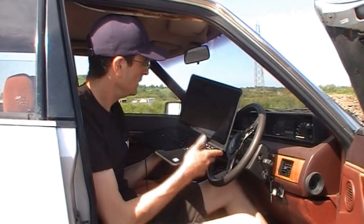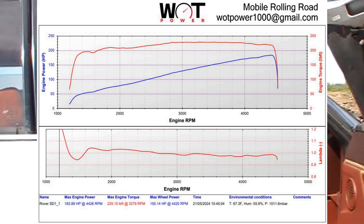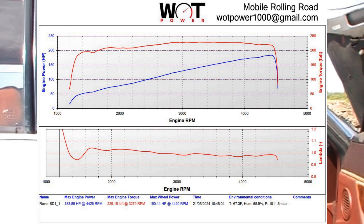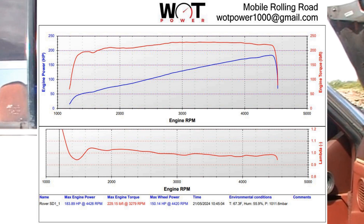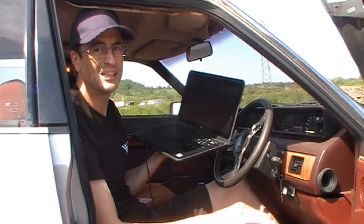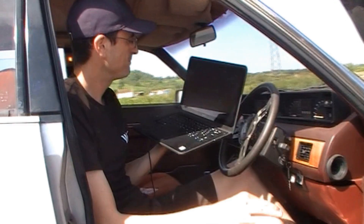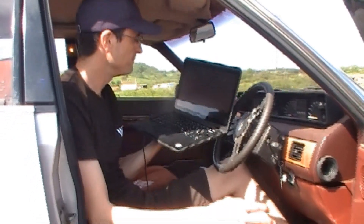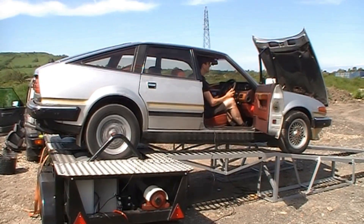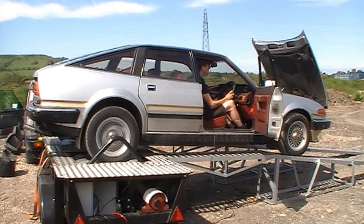So what was the lambda figure when you looked at it? It's around about 1 basically, and at full throttle it should be closer to 0.9, so we need about 10% more fuel. It's quite a bit out then really. It's good for economy, but you could use a little bit more fuel. Either adjust the flapper or the fuel pressure - we'll do the fuel pressure, that's what Mark said we should do.